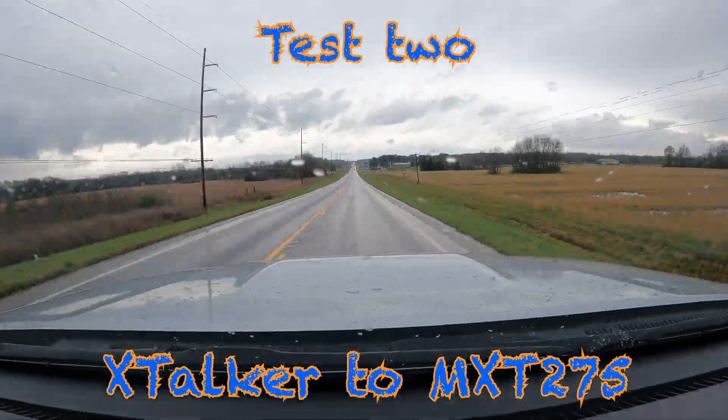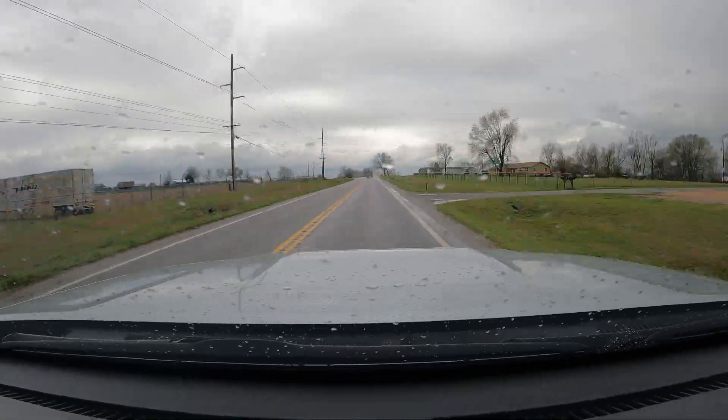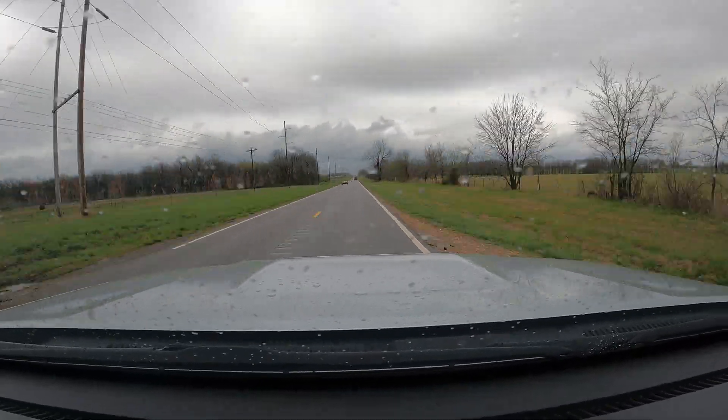Radio test number two — we are now headed home on I-44 and there is quite a bit of rain coming down. Unfortunately our buddy Aaron was not able to get his MXT500 installed, but he's got his Xtalker up and running. He is about 50 feet behind us and we are going to test the MXT275 talking to that Xtalker. This will be more of a test of the Xtalker, but it will give you an idea of how far you can get from your group when out camping or overlanding.